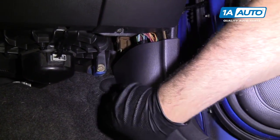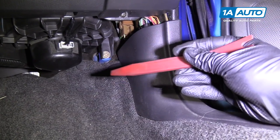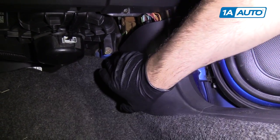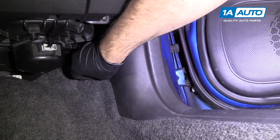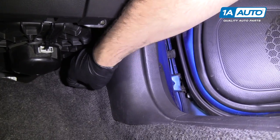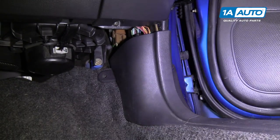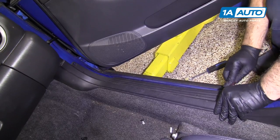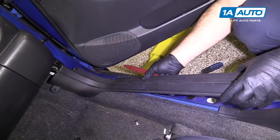There's another fastener here — it's a plastic fastener. If it's too tight, you could use a flat-bladed screwdriver or the flat end of your trim clip tool and turn it. I'm going to turn it with my fingers to unscrew it and pull it off. Then take the plastic prying tool, go up underneath the plastic, and pop it up off the clips to pull out the trim.